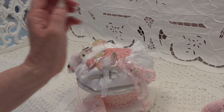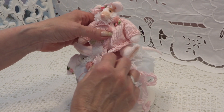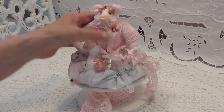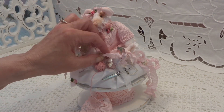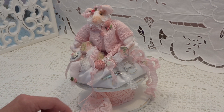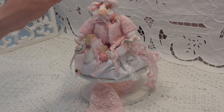And I put her on the spool. I will not glue it on the spool because I don't know if she will stay there or if I find another place for it. So I hope you like it. I know that I like it. She is so cute.